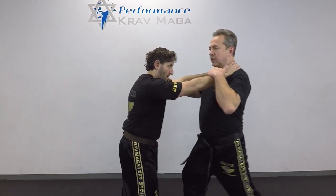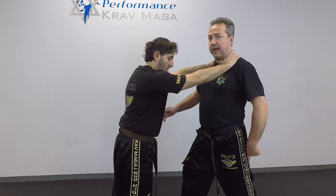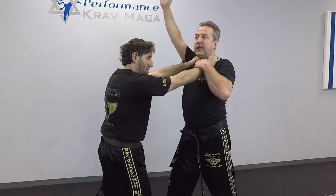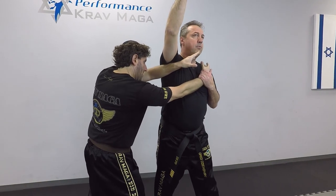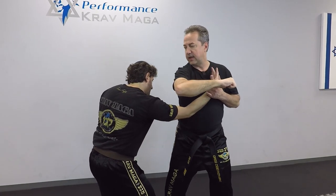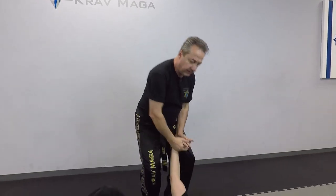So Eugene comes from the front and he's going to choke me, but not only does he choke, he also pushes. The first thing I need to do is stabilize myself with the leg, and I will come up with my arm all the way up. Now I can turn sideways, I bring his arms down with the elbow down, elbow to the side of the head, zip it, grab, knee, and I take him down with the cavalier.